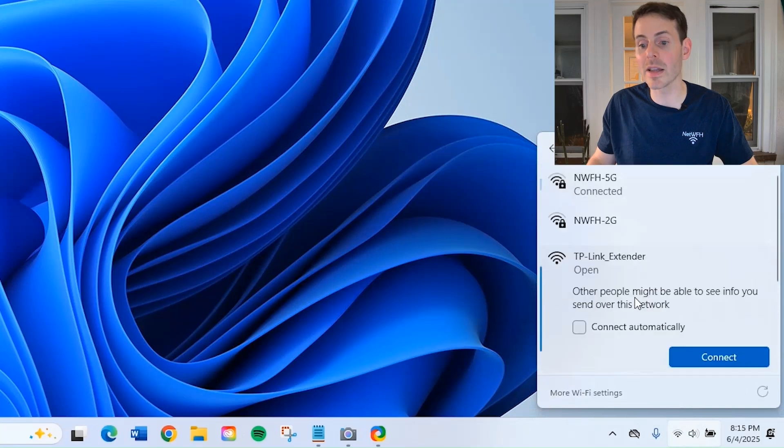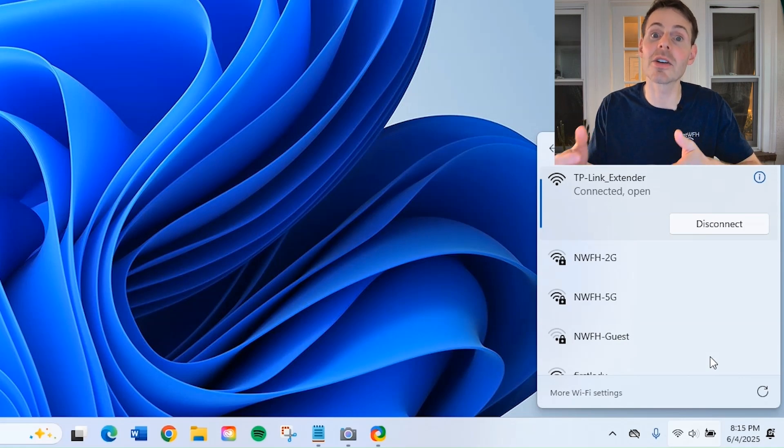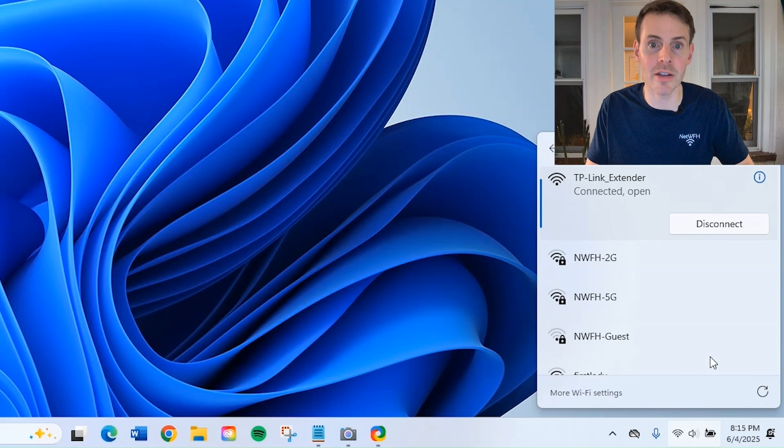So let's go down — I believe it's TP-Link extender — and we're going to connect to that. Now that it's connected, we need to access the extender settings. This is another thing you can find either on a sticker on the extender itself or in the user manual.